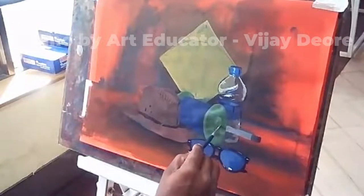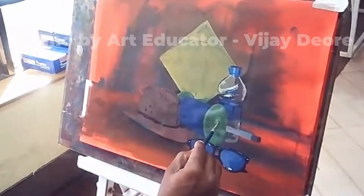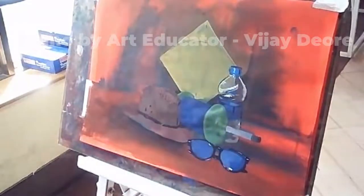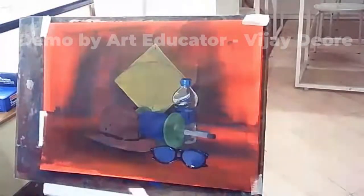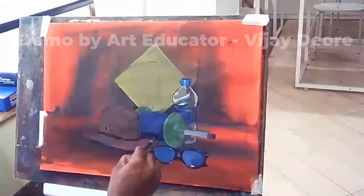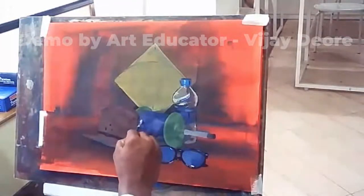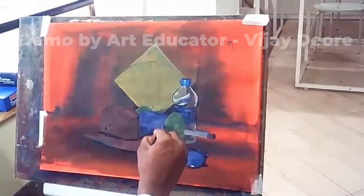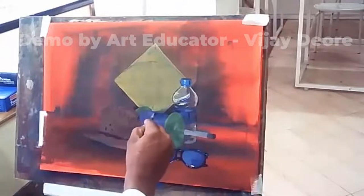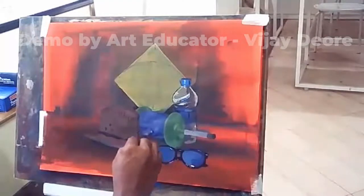When you try to color, you'll start observing and ask why you are not getting this result. Remember my initial instruction: apply middle tone, light tone, dark tone for first filling; then second filling — middle tone, light tone, dark tone again; third filling — middle tone, light tone, dark tone plus reflection tone and highlight. Apply this technique for all objects and you will definitely come across this kind of result.